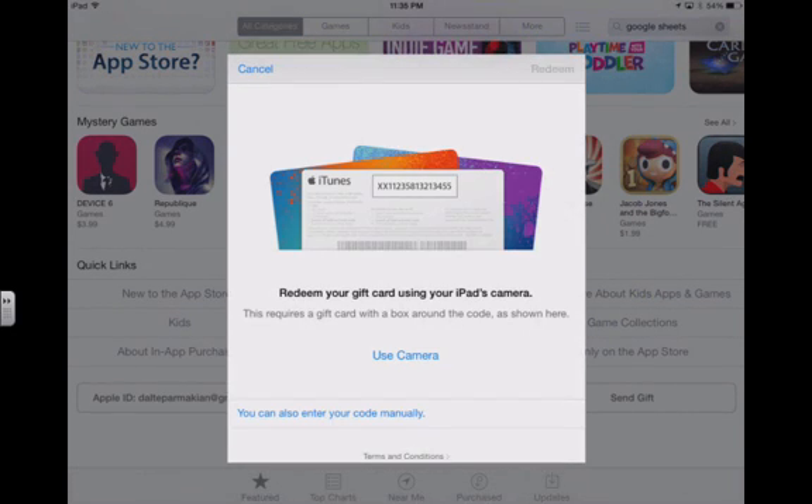When we click redeem, besides the manual entry of the code, you've got a cool option here to use the camera. It's really neat — you just make sure that on the back of your card the silver cover over the code is scratched out, kind of like a little lottery ticket. Then you just point the camera at the barcode and it will automatically put the amounts into your iTunes Apple ID account. You just have to make sure that your Apple ID is already set up and you're signed in.